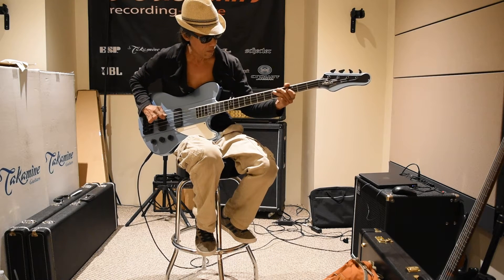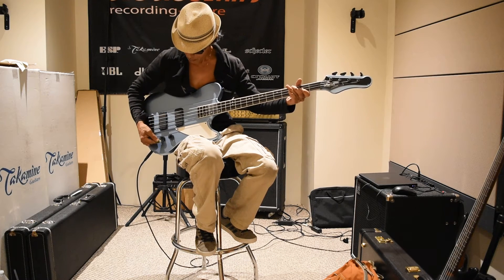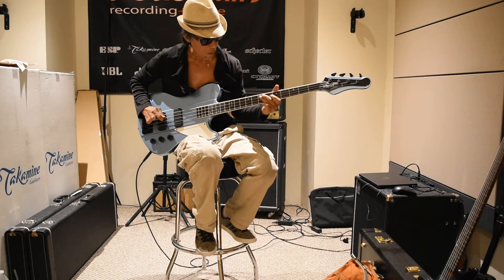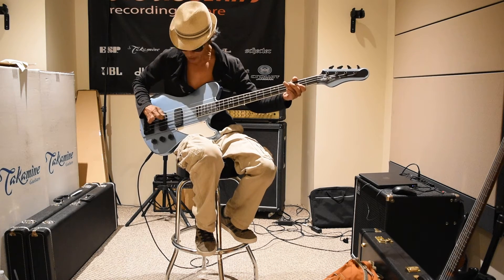Just the bridge pickup. Just the neck pickup. Both pickups.